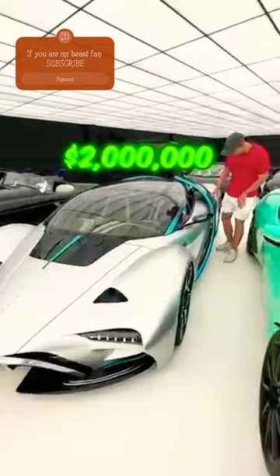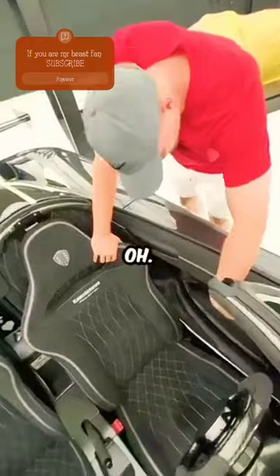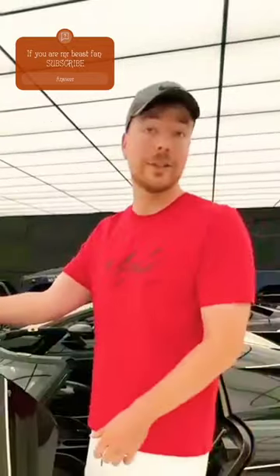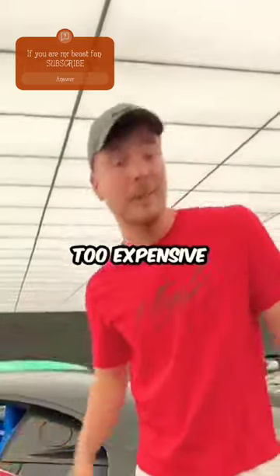One million dollars. Not too hard. I don't know how to open it. I don't think it's down here. If you don't open it from the inside, I'm not sure how to. There is no door handle anywhere. I'm not sure how to open this door and it's too expensive for me to touch it.